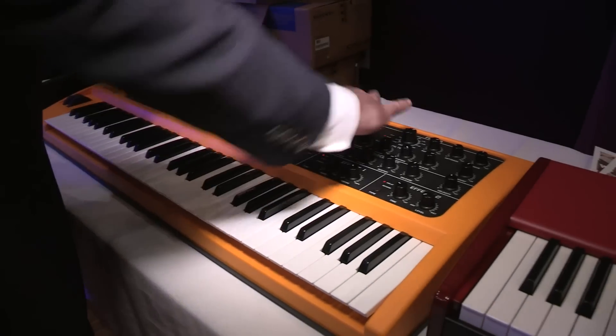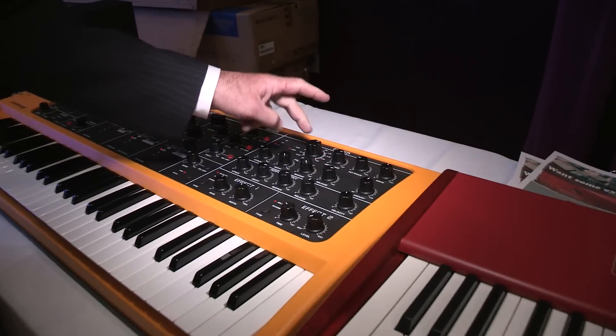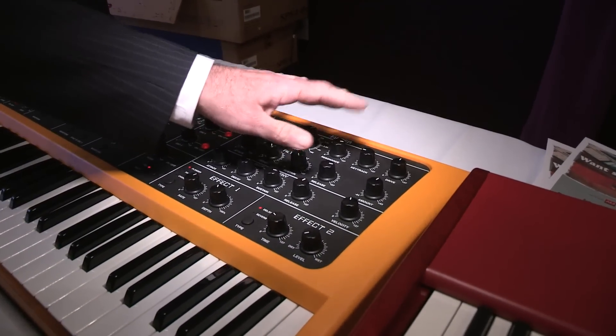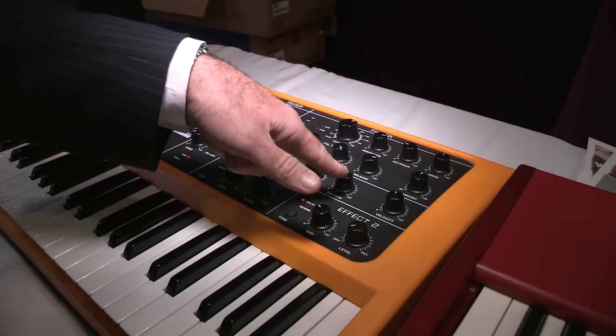You've got three oscillators and three mixers. You've got a filter here, the filter envelope. You've got your cutoff, resonance, key tracking, and overdrive. You also have an amplifier envelope as well.